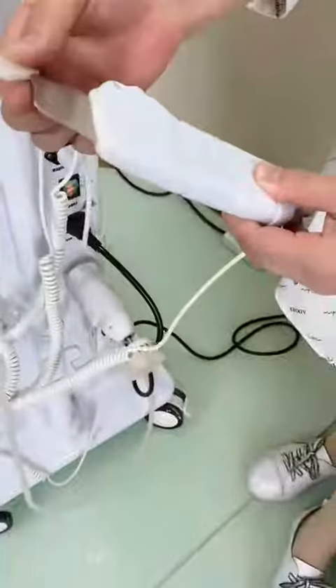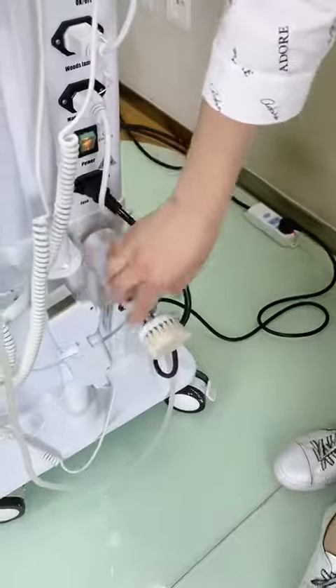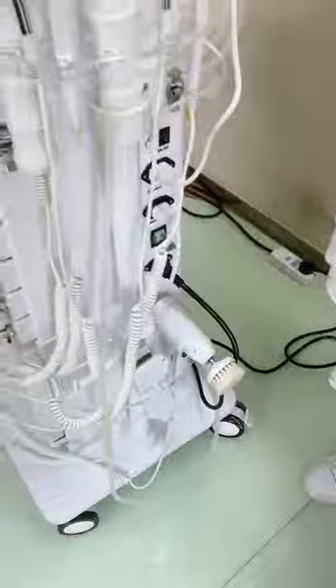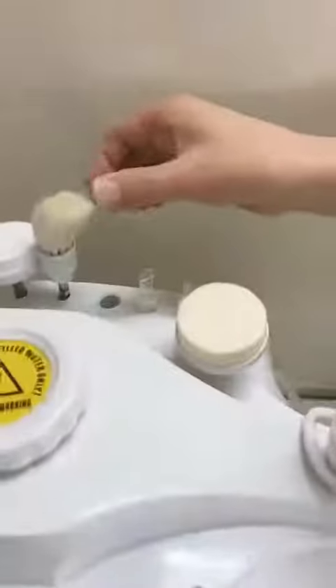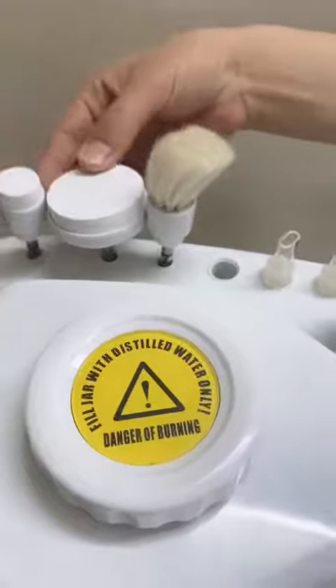And here this is a skin scrubber. And this is a skin brush — there are extra tips. For sensitive skin, you can use this one and this one.